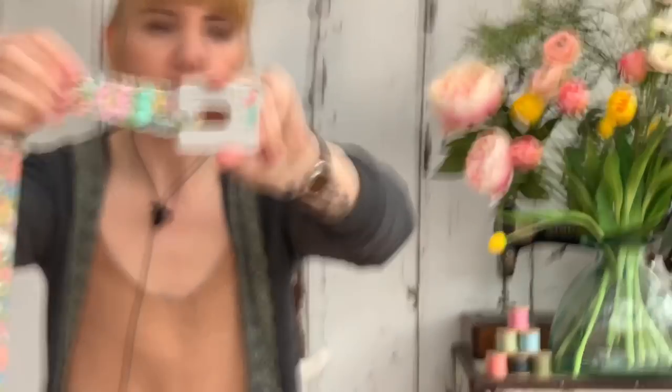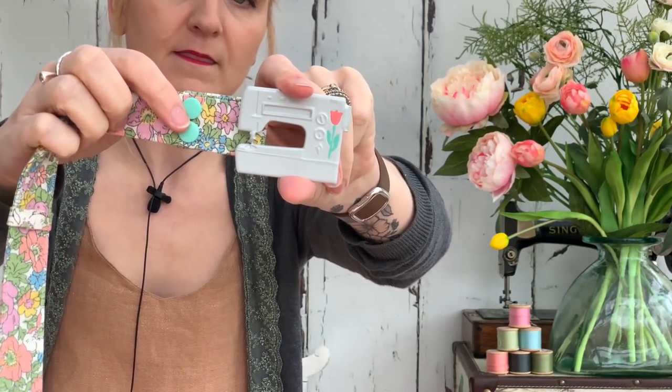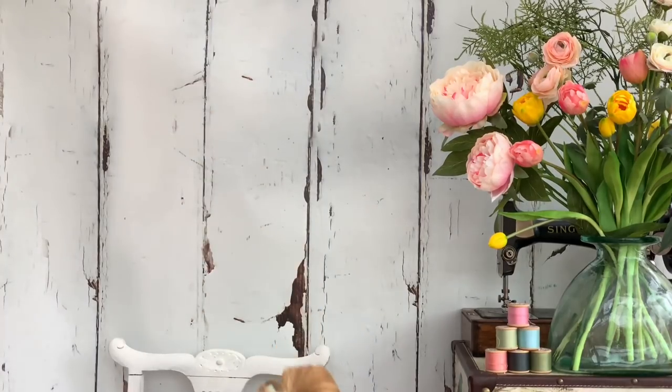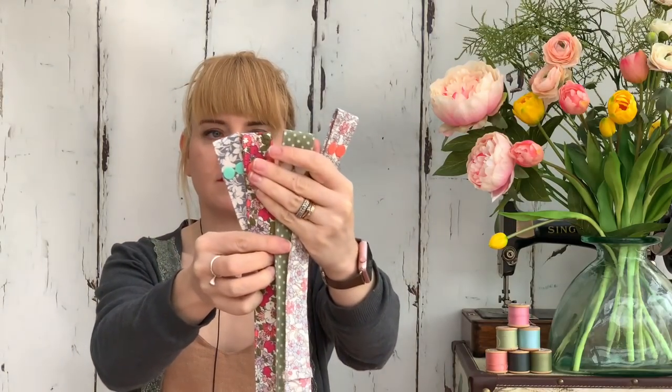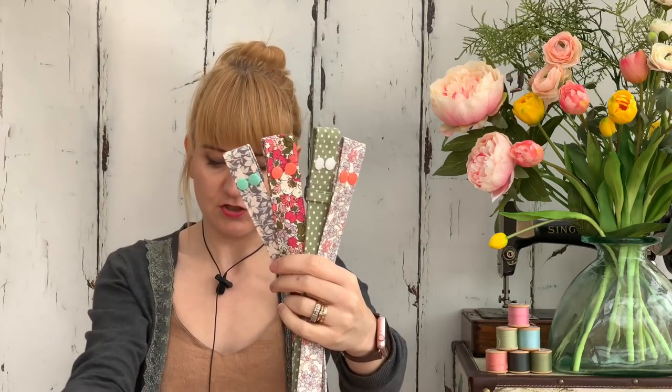Let me show you how it works. What I've done is attached the belts with plastic snaps, and what that means is the buckle is totally interchangeable - I can remove the belt and swap it out. So you can see here, this is what I've made so far.